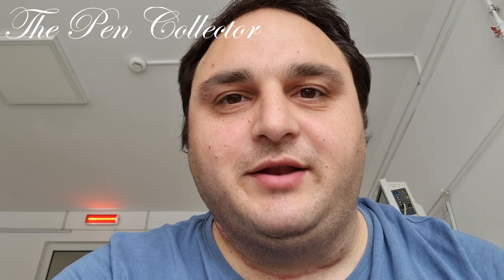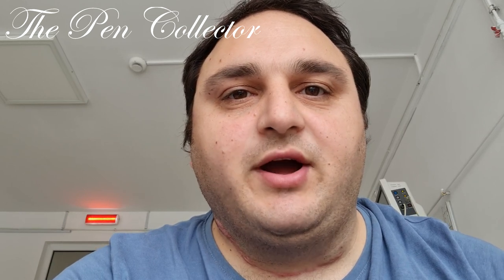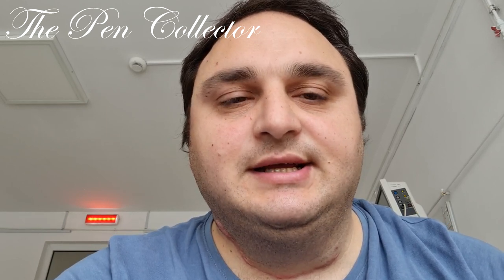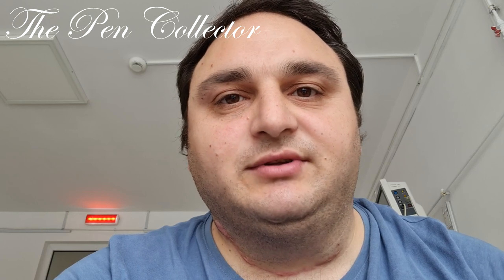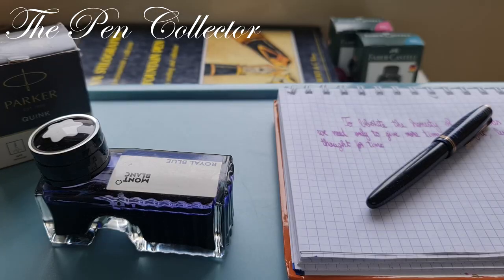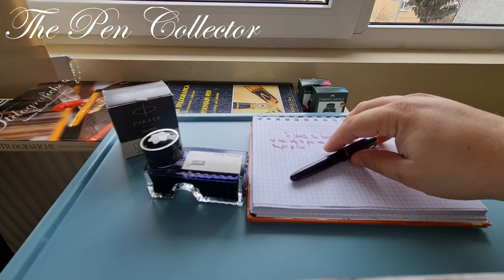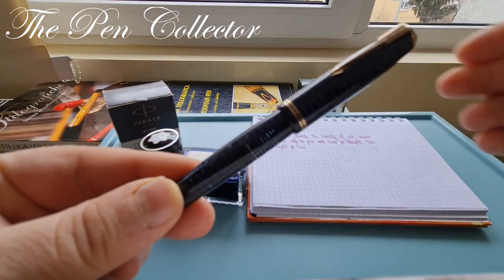Hello and welcome, friends. Welcome to a new episode where I review vintage fountain pens. This is the second episode I'm making from the hospital, and today I will bring you a beautiful fountain pen.